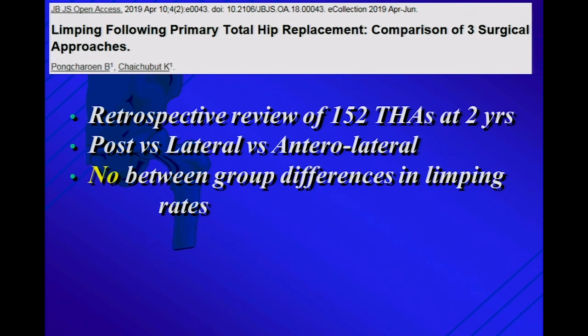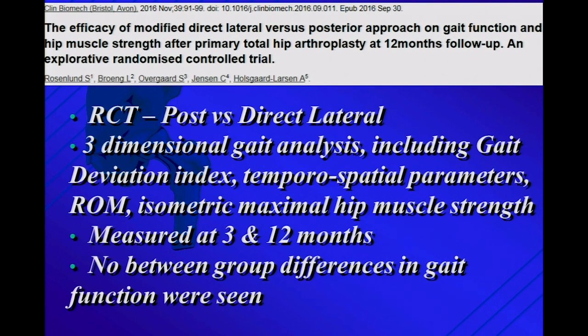So does the evidence show catastrophic limps? The weakest literature is retrospective review — here's one: a retrospective review of a small number of hips at two years, posterior versus lateral versus Watson Jones, showing no between-group differences in limp rates. In the past couple of years, there have been four randomized clinical trials trying to look at this. Number one: posterior versus direct lateral, measuring three-dimensional gait analysis including gait deviation index, temporospatial parameters, range of motion, isometric maximal hip muscle strength at three and twelve months — no difference between the two groups in muscle function.